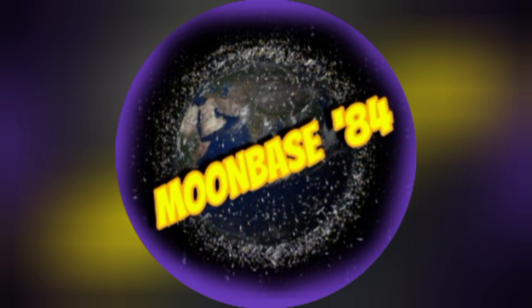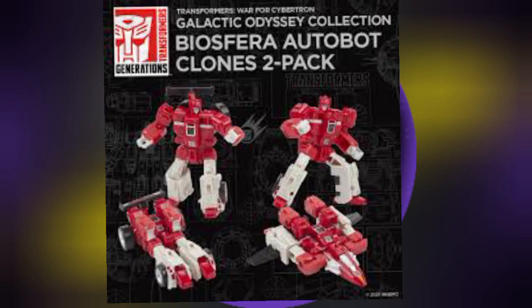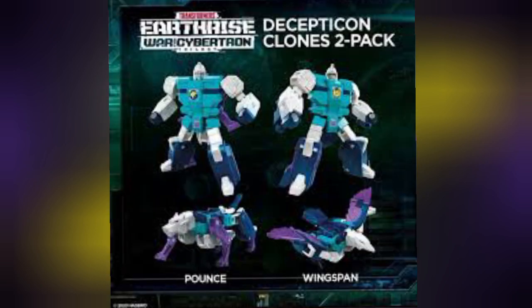Let's get back to some figures that are a bit easier and more reasonably priced: the Autobot and Decepticon clones. The Autobots Fastlane and Cloudraker can be picked up in the Generations War for Cybertron Galactic Odyssey Biosfera set — and that is a mouthful. I have these guys and no surprise, I like them, though it is disappointing that they don't come with any weaponry. The Decepticon clones Pounce and Wingspan can be picked up from the Transformers Earthrise line, and while they look good, again they don't come with weapons, which is kind of a shame.